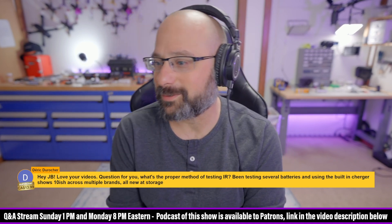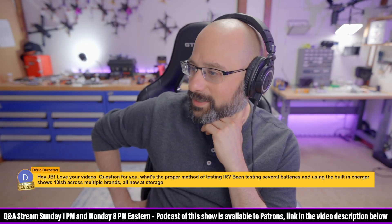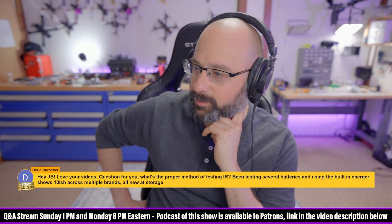Thank you for a $14 super chat from Derek Drucker. Question for you: what's the proper method of testing internal resistance? Been testing several batteries.